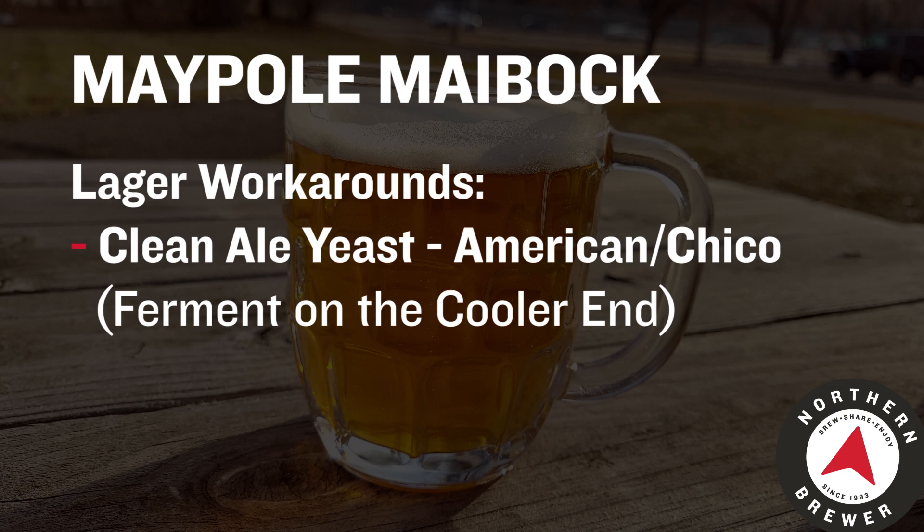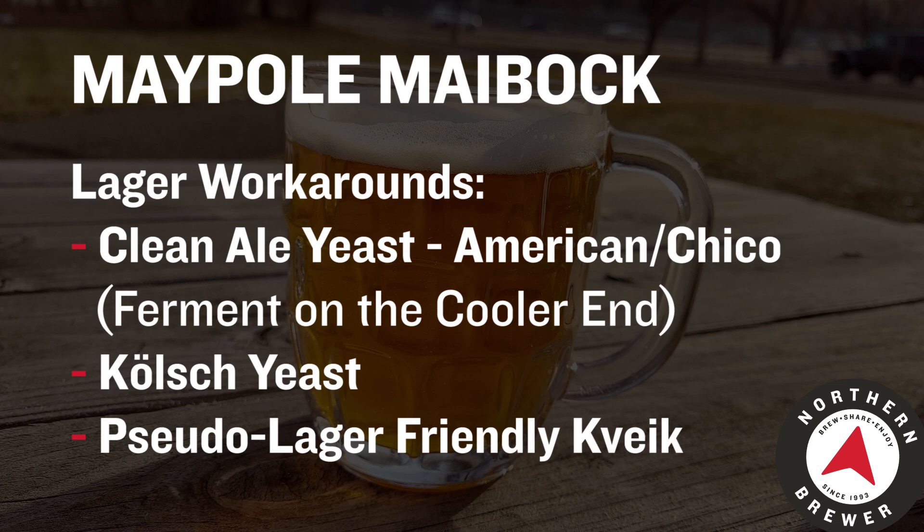Otherwise, cool strains work really well for this. But if you really want to flip this beer as quickly as possible, check out a Kveik strain — you'll be absolutely impressed at how fast that will rip through this wort and get you a beer in no time at all. Hopefully that was just a little bit of an introduction to the Maibock. This is our kit, the Maypole Maibock — now's the time to brew it if you want to have it ready for May. If you have any questions about anything we touched on or want more specific information about the kit, its ingredients, or processes, always hit up brewmaster@northernbrewer.com. And as always, prost!